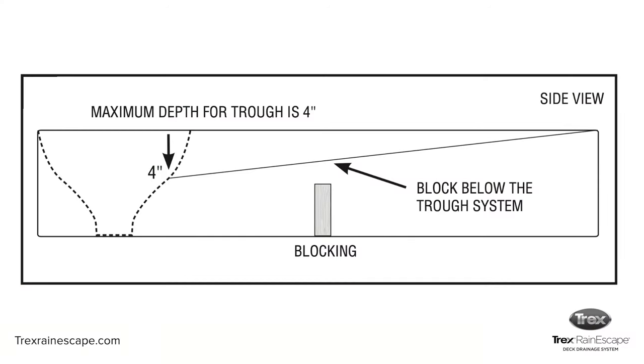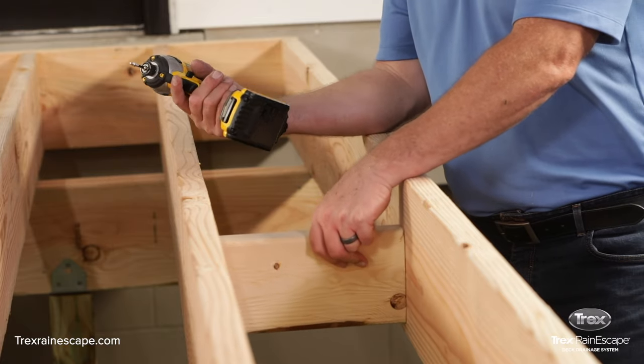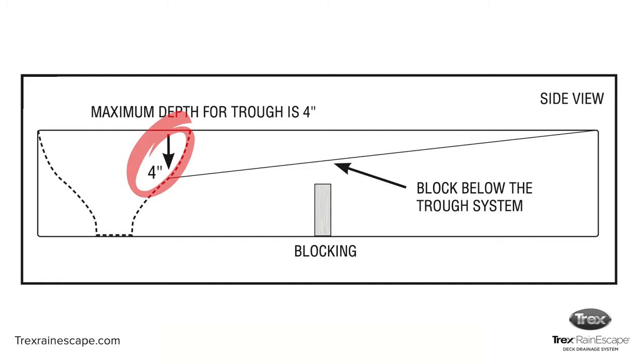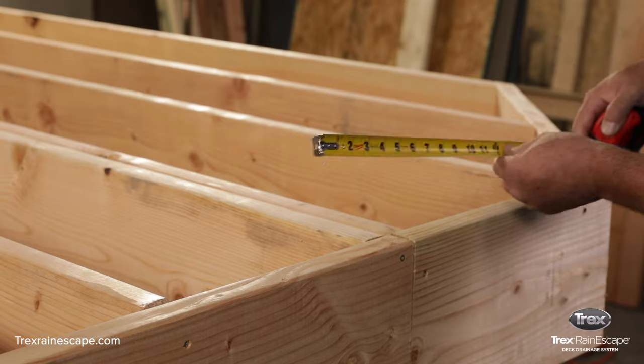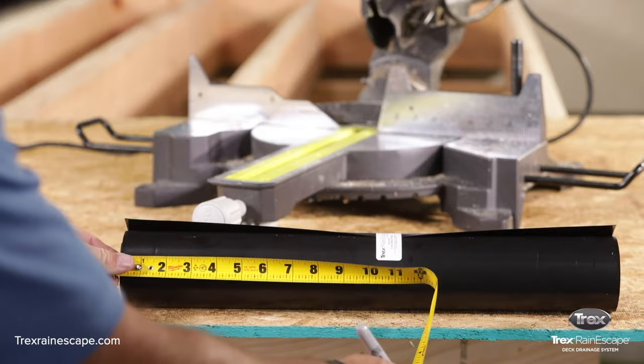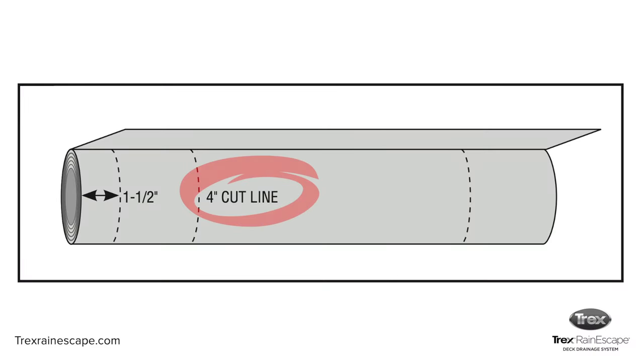If you plan on blocking between the joists, use blocking that is shorter than the joist height. The Trex Rain Escape system hangs down a maximum of 4 inches, so at the mid-span the trough will hang down 2 inches, which allows the blocking underneath. If you're installing the system 12 inches on center, measure and cut 4 inches off the width of the trough roll on the side that has the one and a half inch score mark.